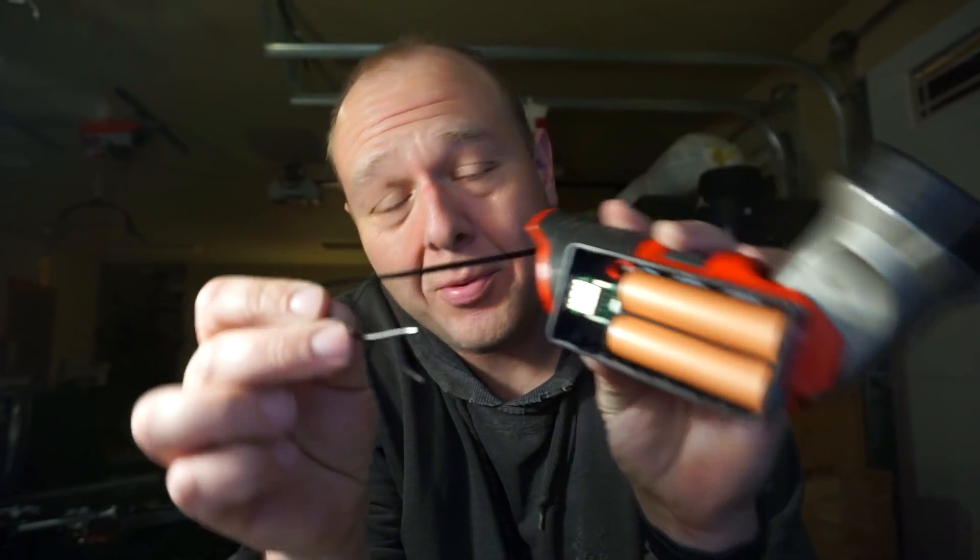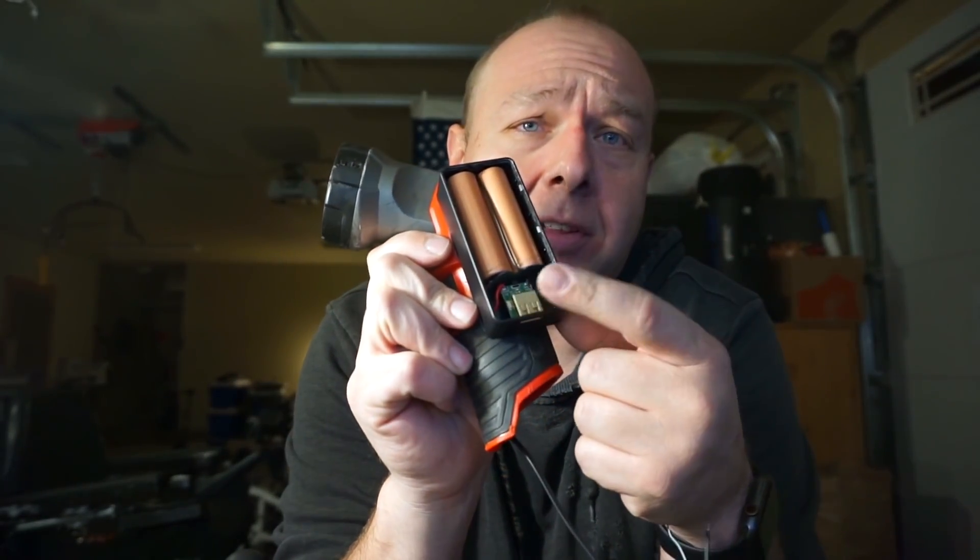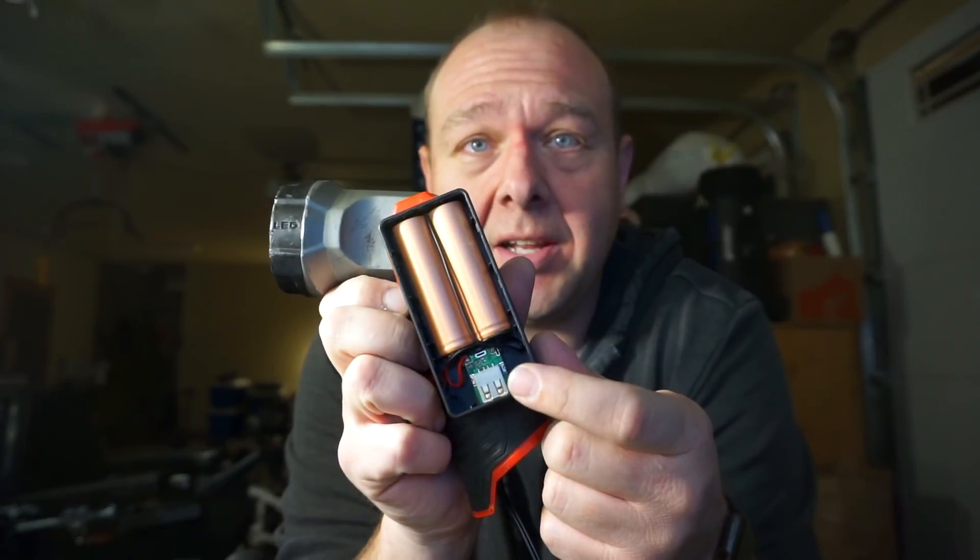Anyways, I'm going to do it for testing purposes and see if this thing will run at full power that way. I touch the wires to the output in here and we get full brightness.